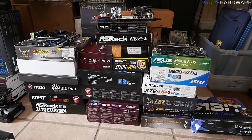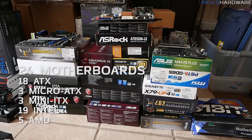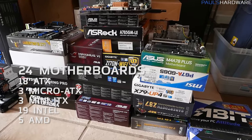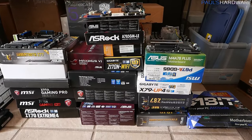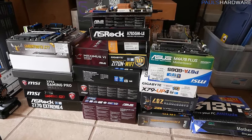Moving on to motherboards, which are all stacked nicely. Total I have 24 motherboards not currently in use, in their retail boxes. 18 of them are ATX, three are Micro ATX, and three are Mini ITX. I did a count and 19 of these are Intel, only five are AMD, although I do have the majority of the recent AMD sockets.